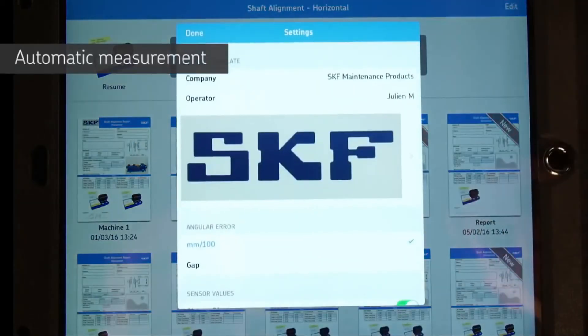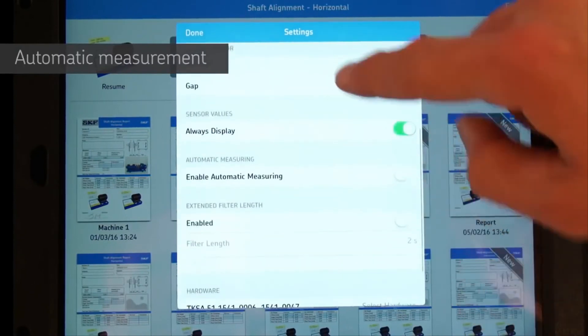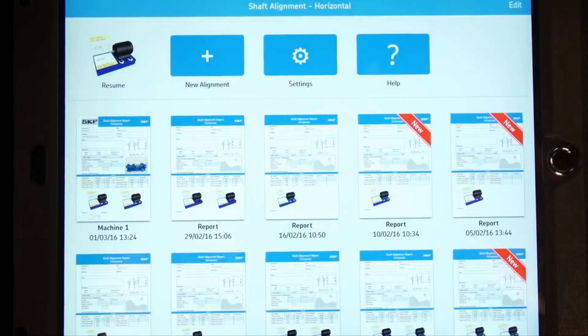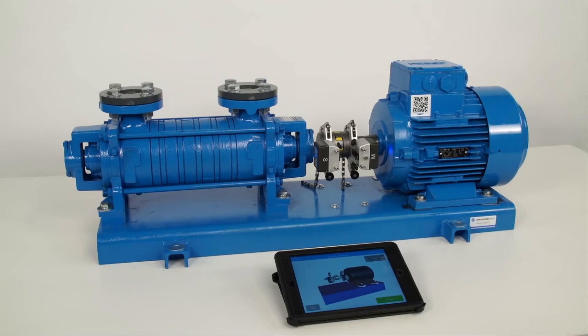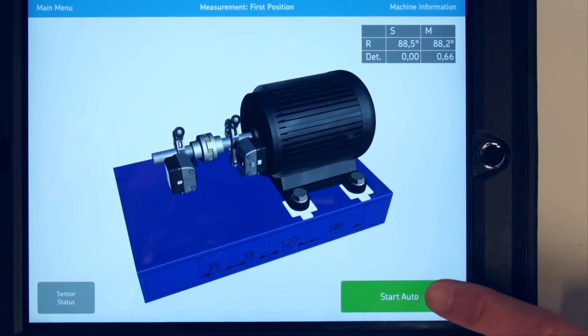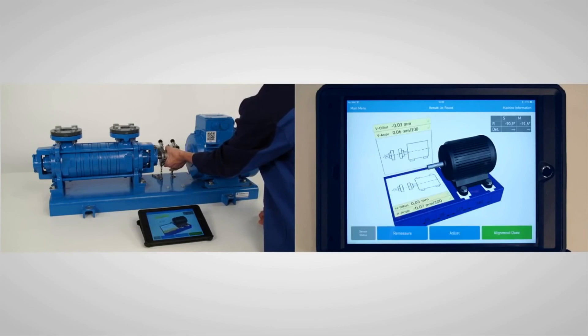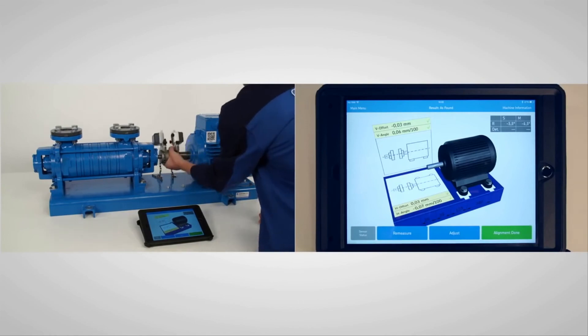We have one more thing to show you — a unique feature of the TKSA51: the automatic measurement function. Enable the automatic measurement function from the settings. It allows you to take measurements automatically without pressing a button, keeping your hands free for rotating or holding the shafts. Place the measuring unit at 9 o'clock and tap on Start Auto to begin. Rotate the shaft to the second position. As soon as you stop turning the measuring units, a second measurement will be taken. Repeat to take the third measurement.